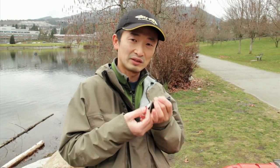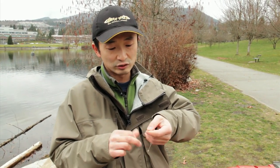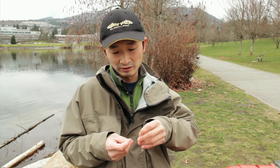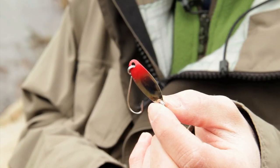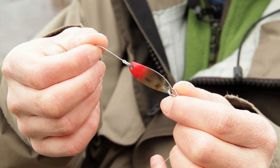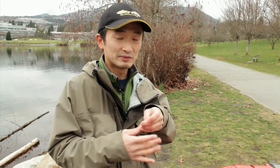We're going to be fishing with these trolling spoons — Gibbs Gypsy trolling spoons. They're called trolling spoons because they have literally no weight to them. It's a very, very light spoon. See how thin it is? They're not designed for casting, but we're going to be casting from shore, and I'll show you why we're using this particular spoon instead of a casting spoon such as a Gibbs Croc.